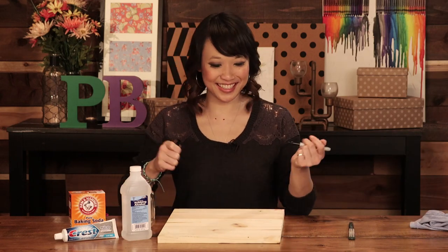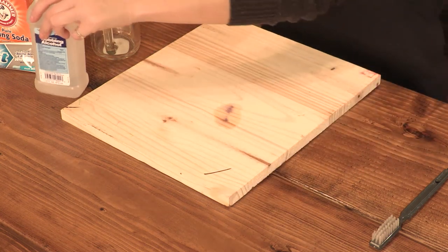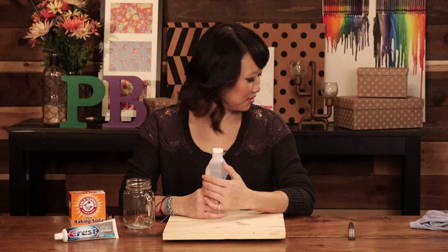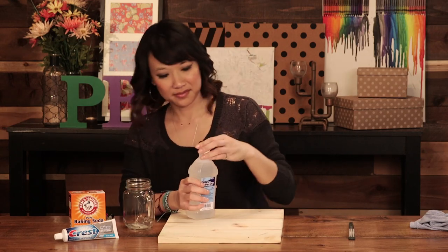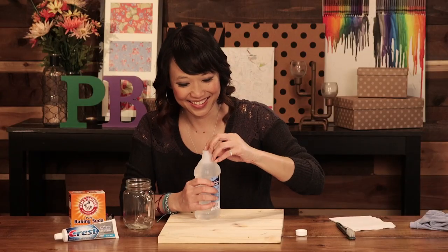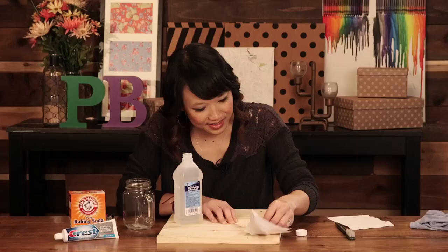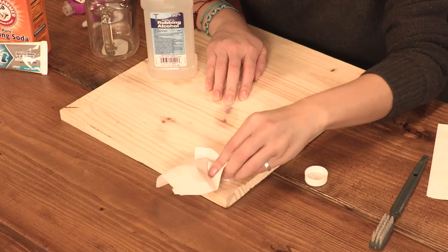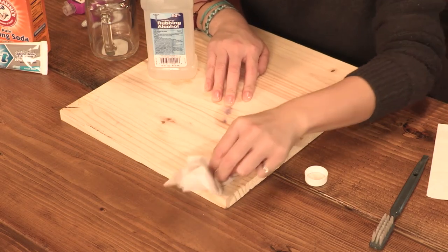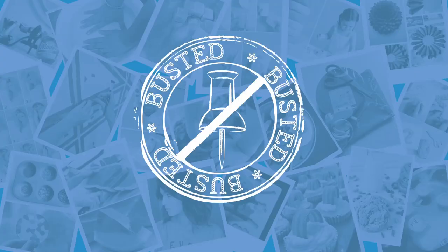Now we're going to try it on wood. Just a mark there. It's supposed to be with rubbing alcohol. Just put rubbing alcohol in. This is no point — damn, you permanent marker saints. That one's busted too.